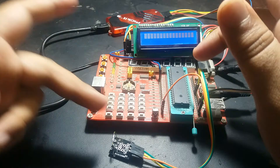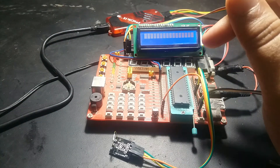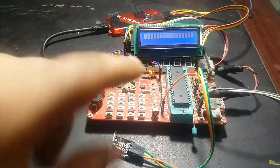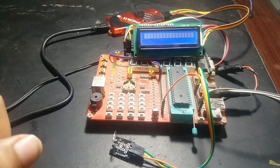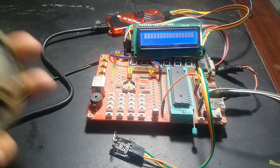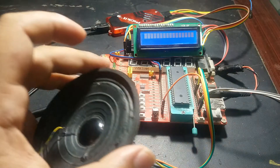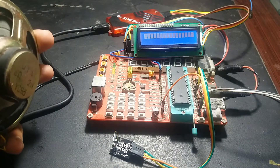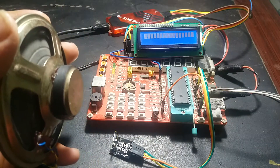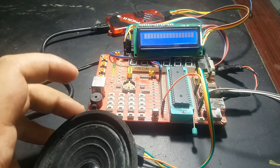Whenever there is a magnetic field around it, you will hear a sound from this buzzer. As you can see, there is no magnetic field around this reed switch and the buzzer is off. Now let me bring this magnetic field source close to this reed switch — as you can see, when I bring this magnetic field source close to the reed switch, the buzzer will start working.